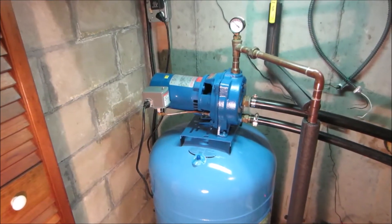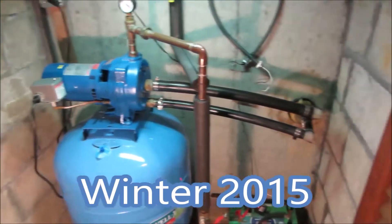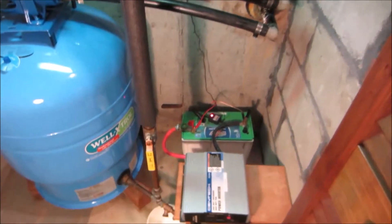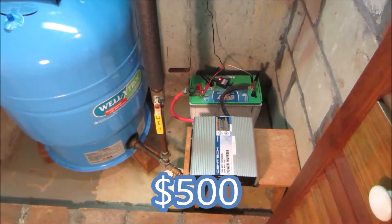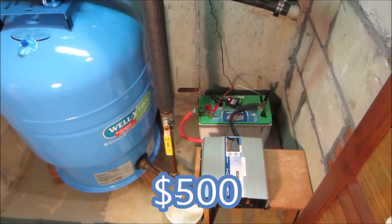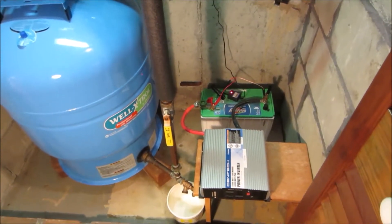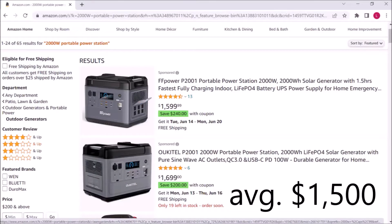Thinking about a battery backup system for your well pump? We put one in about eight years ago. You can still duplicate it for about $500 today. That's a lot less than the portable power stations that everyone is talking about — these cost three times as much.